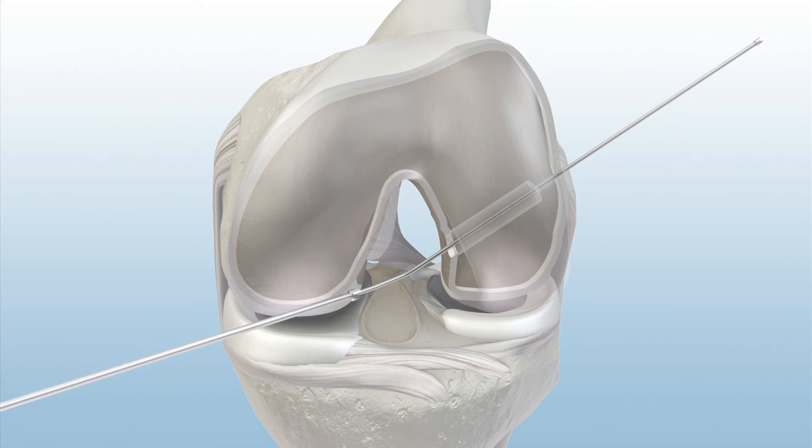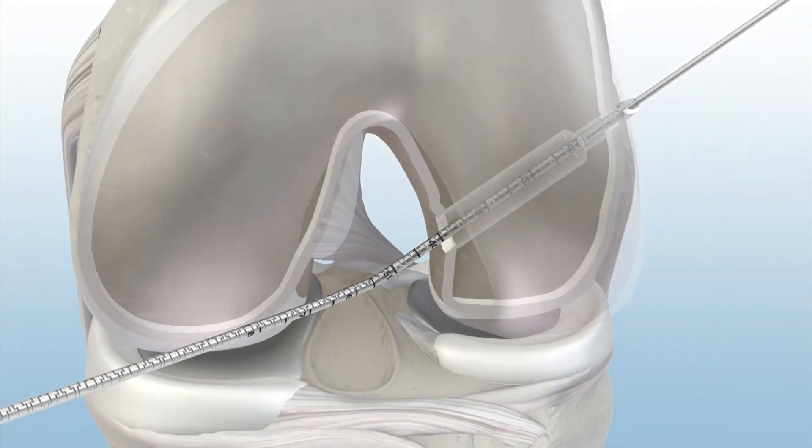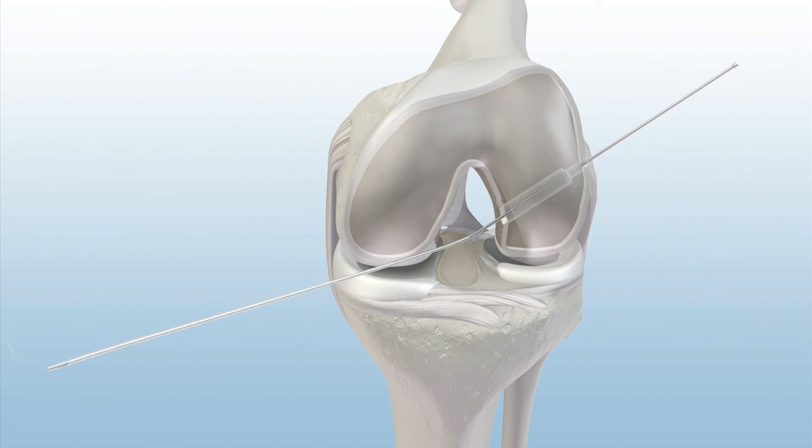Next, advance the GraftMax flex channel reamer through the lateral cortex. Then, remove the reamer, leaving the flex exact pin to position a passing suture.